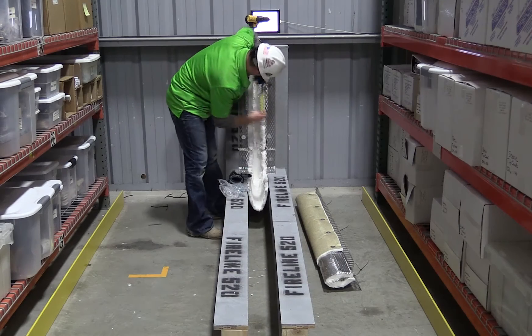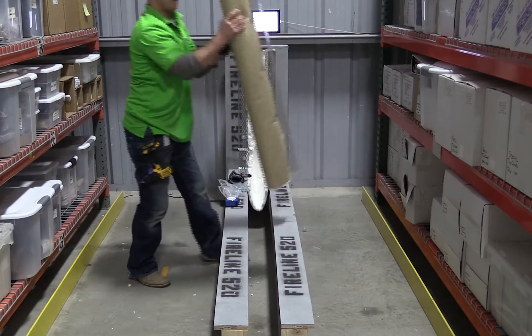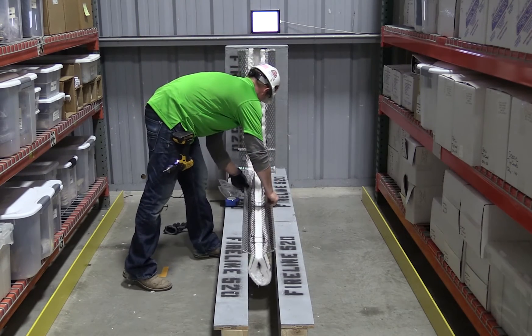These systems feature pre-attached metal flanges so your product is ready to install right out of the box. You'll also benefit from our patented male-female seams that ensure fire barrier seam integrity and eliminate the need for fire rated caulking at the seams.